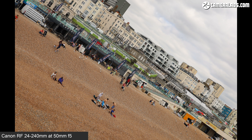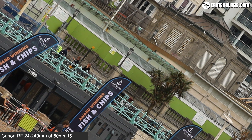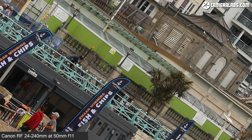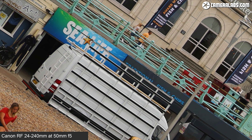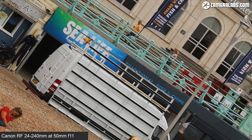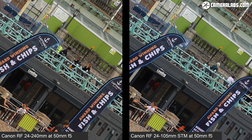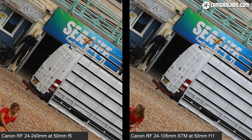Zooming both lenses to 50mm, the 24-240 at 50mm f5 shows decent detail in the middle, with closing the aperture making little to no difference. Moving to the corner, it's a tad softer than the middle, though closing to f5.6-f8 gives a minor boost in sharpness. Comparing to the 24-105 STM at 50mm f5, they look similar in the middle, but in the corners the 24-240 actually delivers a slightly sharper result at maximum aperture — you'd need to close the 24-105 STM to around f11 to match it.